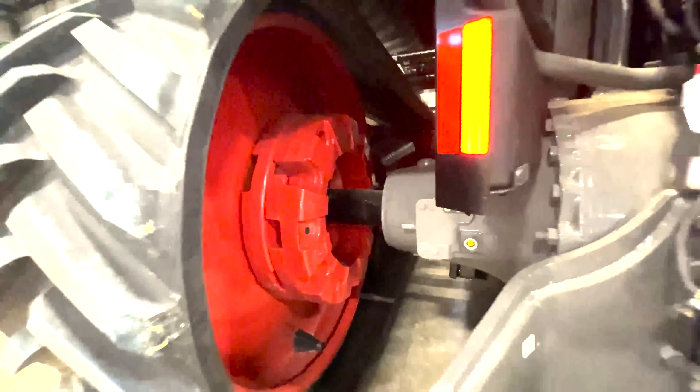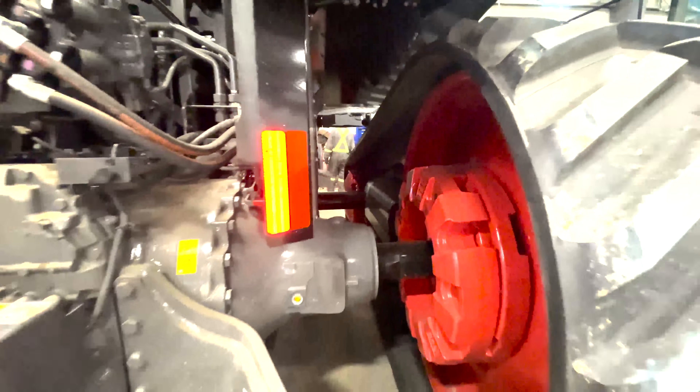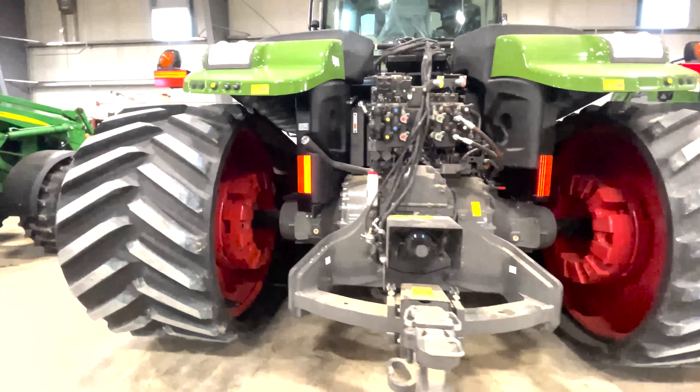This is the main reason why these Fendt tractors are in here — not only for the PDI, but we're actually spacing the tracks. This one you can see how big the gap is — that's because we've already spaced out the tracks, and that's the main reason why they're in here right now.